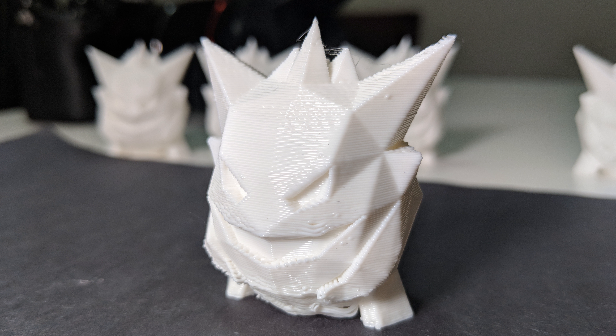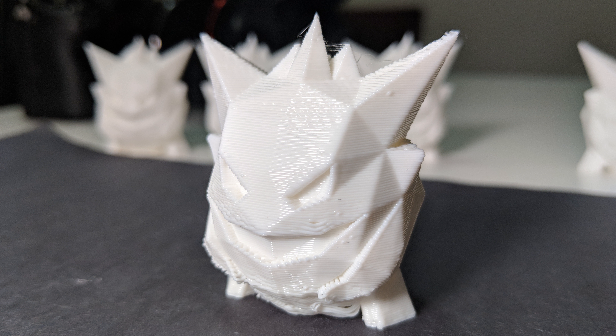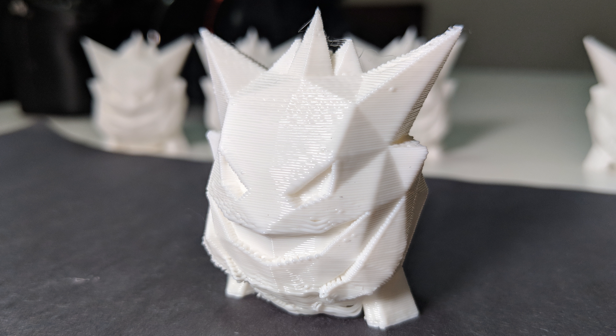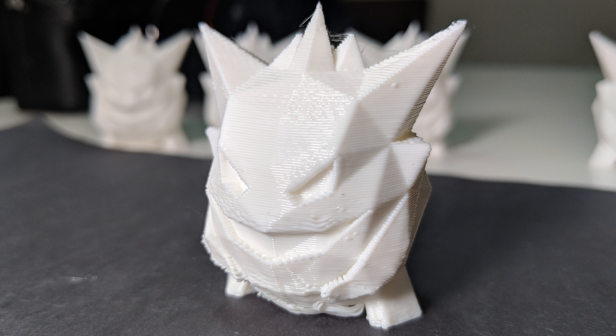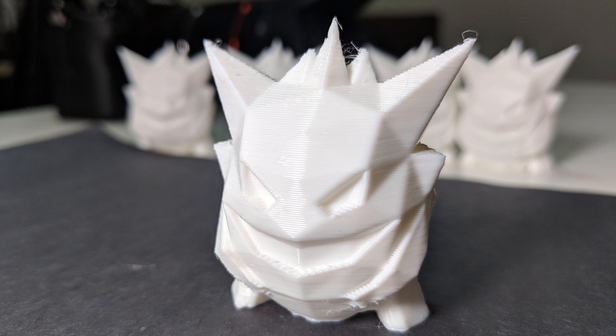Over here is the 0.2 millimeter printhead — this is at 0.15 millimeter, that's the thickest it can go, as well as 0.05 millimeters. Each of them has their strengths and weaknesses, but when you start getting to the thickest levels that each of them can print you do start getting a little bit lower quality between them.